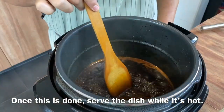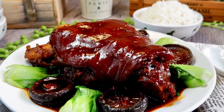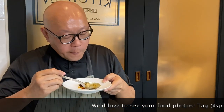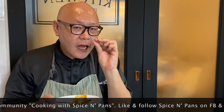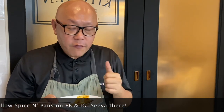Our trotter is done — time to plate it up and have our meal. The dish is done, let's have a taste. Wow, very tender and very flavourful. The skin has a little bit of jelliness to it. Really fantastic.